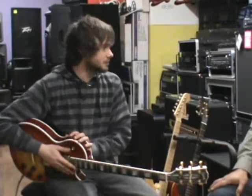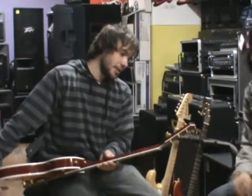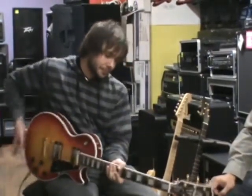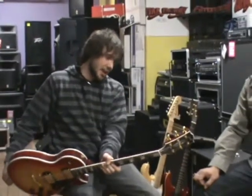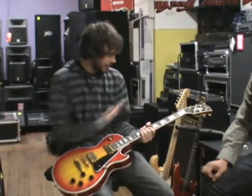Yeah, these are very versatile guitars — great for metal, blues, jazz. You can do a lot with a Gibson. I noticed the tuners up here. Yeah, they're Grover machine heads, pretty much top-of-the-line machine heads. Great machine heads for what comes on board with this guitar.